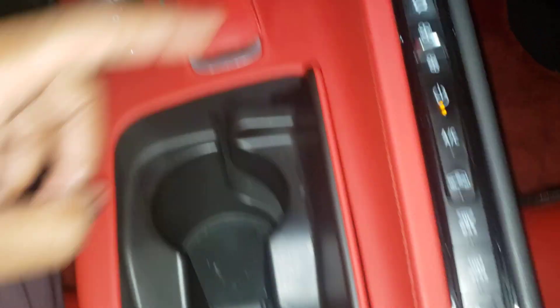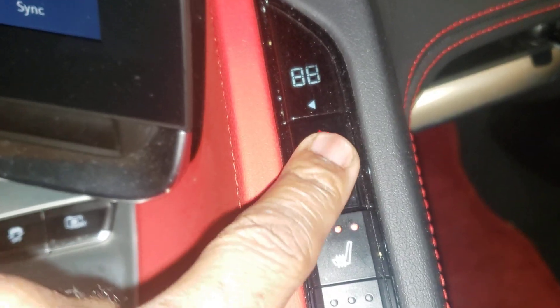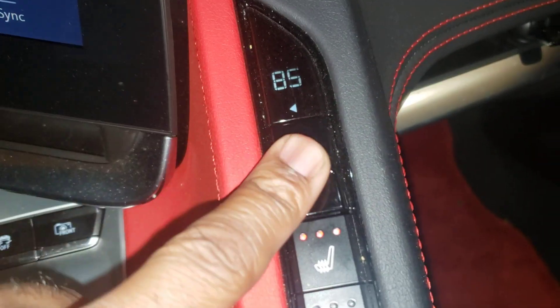Let's start at the top. We got the temperature reading gauge — what you have the temperature at or set to in the vehicle. You can go up or down, cooler or hotter.